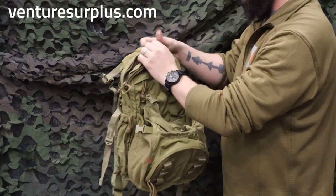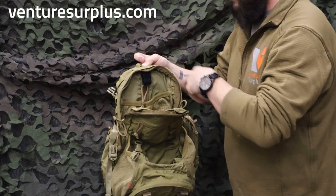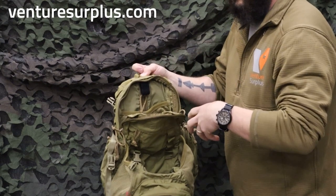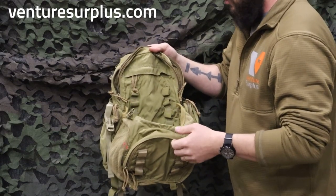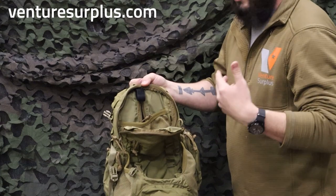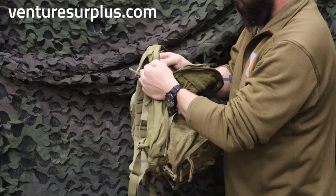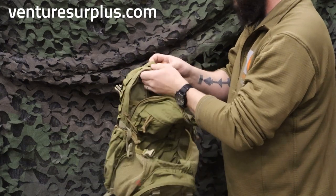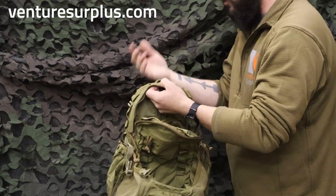Now we have the main compartment with a big two-way zipper. It can fit a 100-ounce bladder and a little bit of everything else. If you're in the military, an ASIP radio fits in here, and a 117 Fox will fit as well — you can even fit a 5590 battery underneath your ASIP, so you can use this as an RTO pack for day trips. There's a removable stiffener and a zipper compartment, so you can take the stiffener out if you don't need it. There's also a mesh compartment for your bladder, and three ports for hydration bladder hoses — one on each side with elastic bands, and one on top — giving you three different routing options.